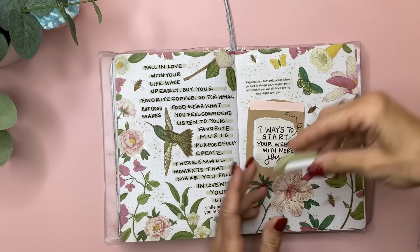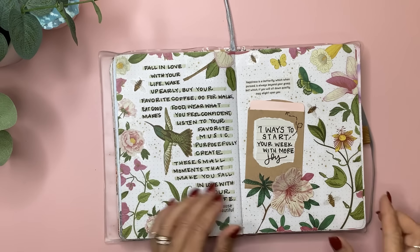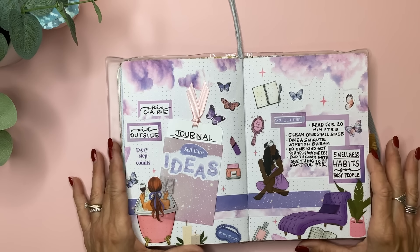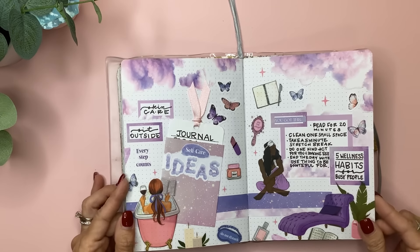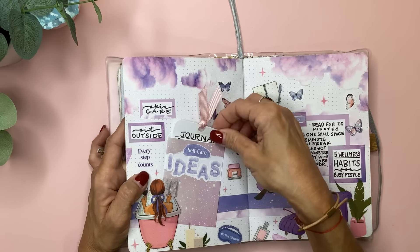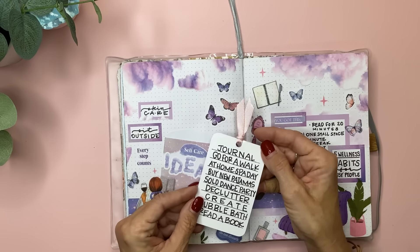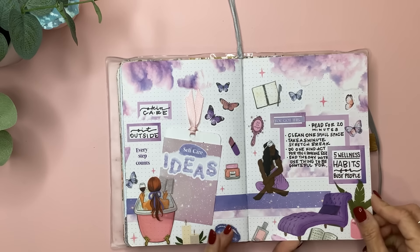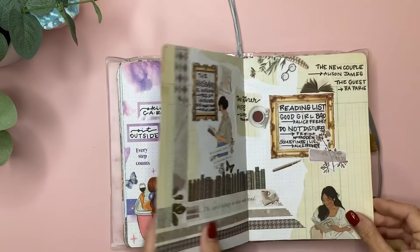I wrote out a quote there with some green mild liner in that gentle and neutral palette — it's called Olive, I think that's what I used. Then this was a reel for Rong Rong using the Midnight Self-Care book, and I just wrote down some self-care ideas, also in this little pocket that I added a little grosgrain ribbon to. I love the purple and pink there, and this girl in the clawfoot bathtub. So cool.